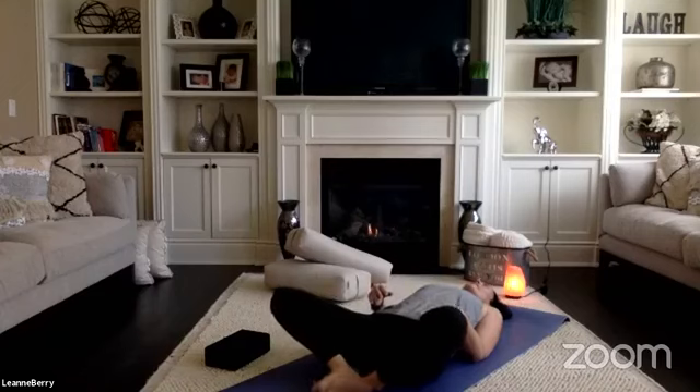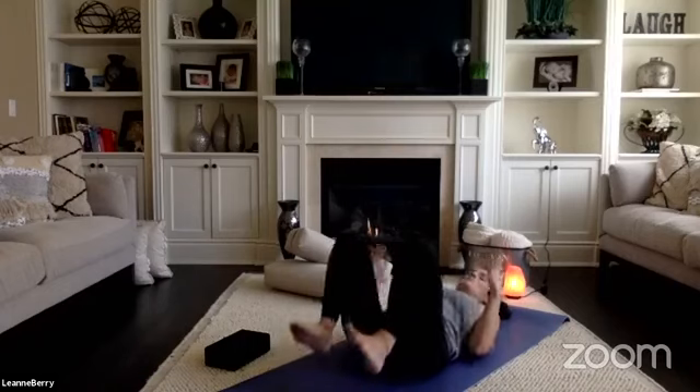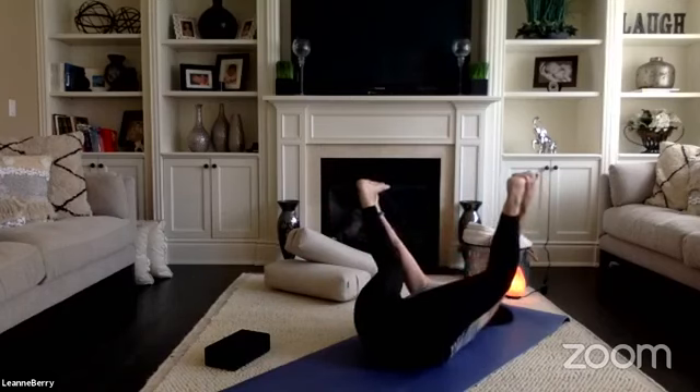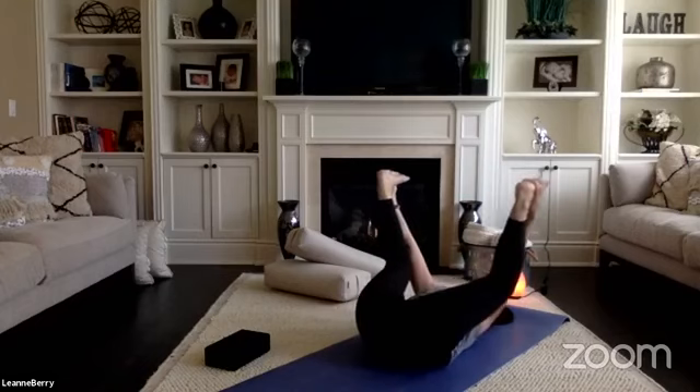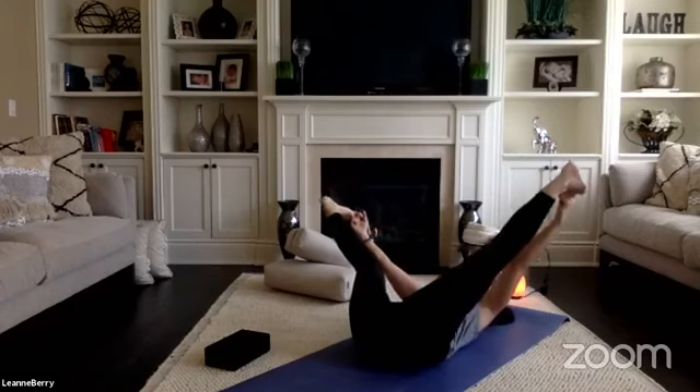Bring the soles of your feet together, allow your knees to fall wider than your mat. Bring your left hand down to your heart and your right hand down to your belly, and let's go back and rest for supta baddha konasana. Notice your breath starting to slow as you reconnect yourself with your body and your breath. Take happy baby pose — reach for the outer edges of your feet, take your legs wide. Maybe here you sway from side to side. Option to hook your big toes and take a wide leg straddle with or without a rocking motion.